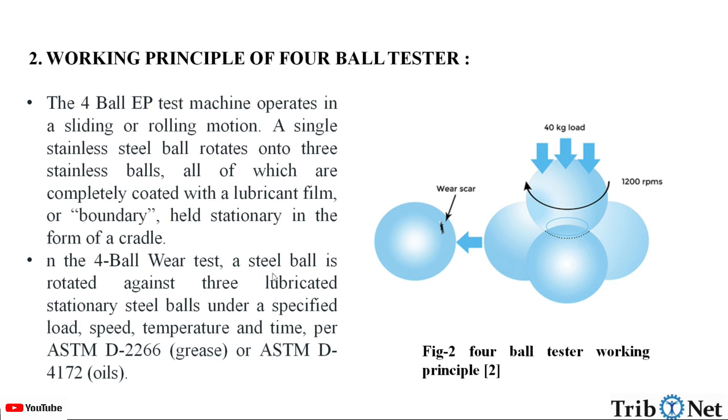In the 4-ball wear test, a steel ball is rotated against 3 lubricated stationary steel balls under a specified load, speed, temperature, and time. The standards of ASTM are maintained — for grease, ASTM D-2266, and for oils, ASTM D-4172.